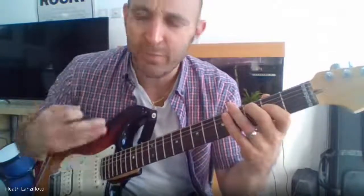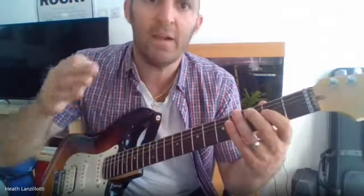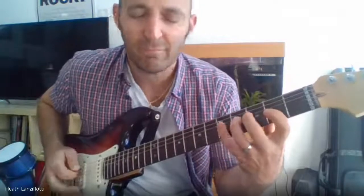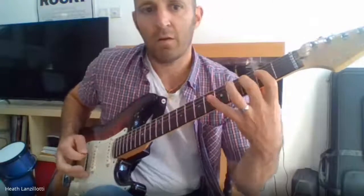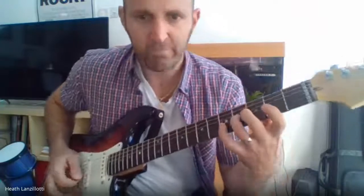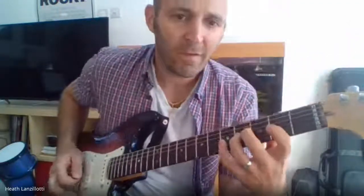I want you to get used to this pattern — it should start to feel more and more comfortable. Play the scale ascending and then descending, and get them down without stopping. See my picking? Down, down. And once you get comfortable, speed it up a bit. I want it to be up and down without any stops. And that's your C major scale.